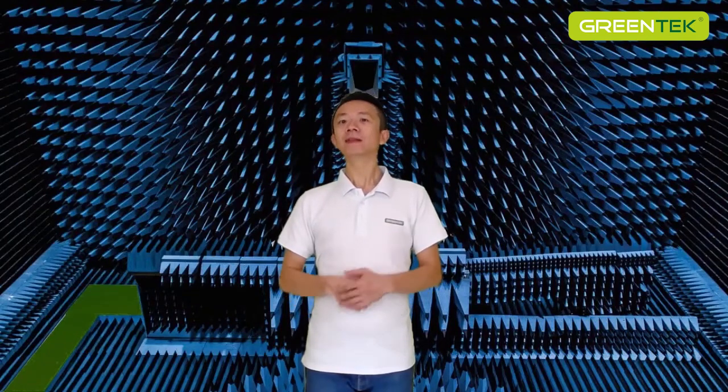Ladies and gentlemen, this is Jeremy. The topic of this part is how antenna works.